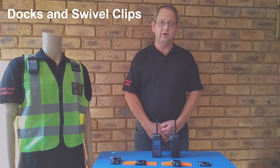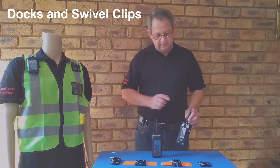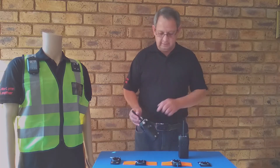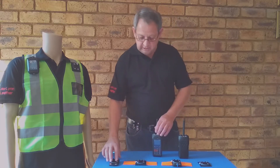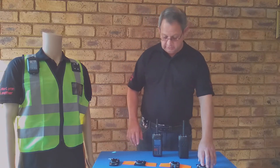Another carrying solution that we offer is swivel clips. The belt clip gets removed from the carry case and a swivel stud gets fitted. It gets used in conjunction with different docks. We manufacture a belt dock, a bulletproof dock, a harness dock, and a stitchable version of the dock.